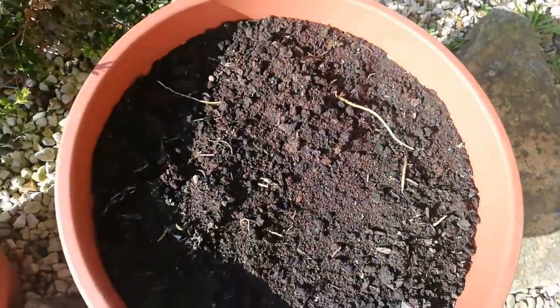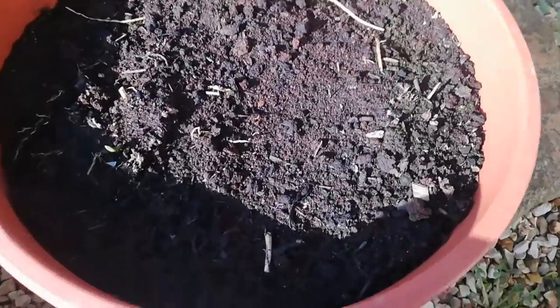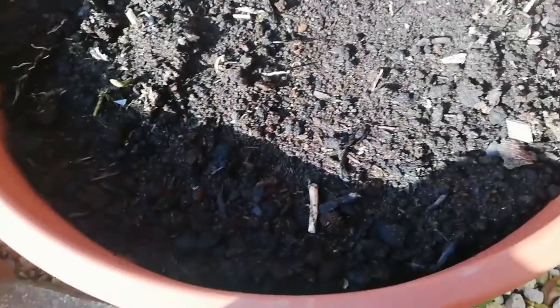This is my hosta plant — I have three hostas in it. I can see many roots above the soil. Hopefully they will come up and I will also separate all the hostas into individual pots.